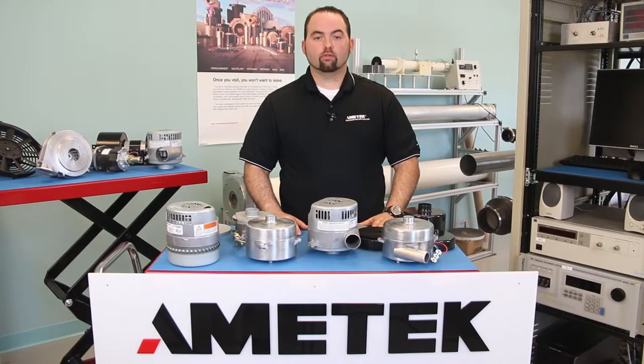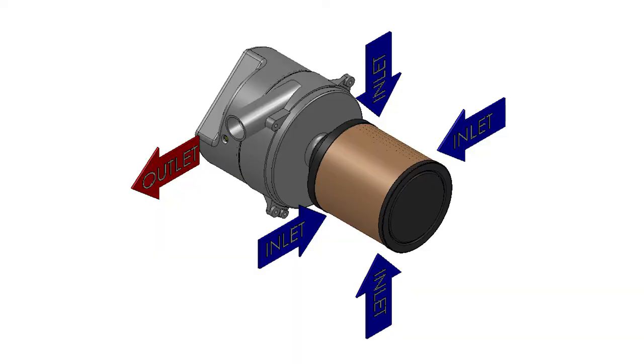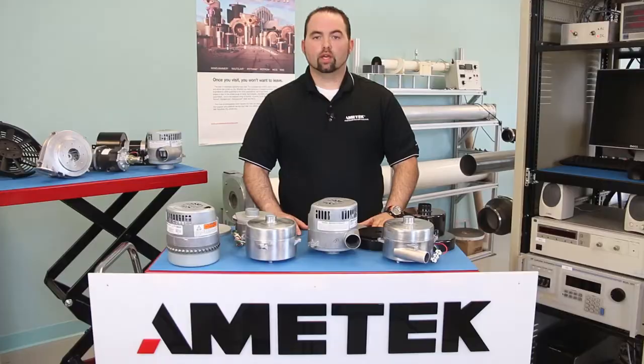With our blowers, we can provide an inlet air filter, which is great for a high particulate environment or an air sampling application. We can also provide an EMI filter, which helps condition the line voltage where stable power and electronic noise is a problem.